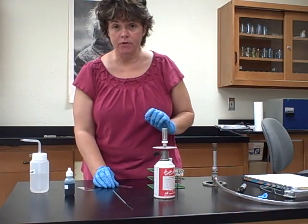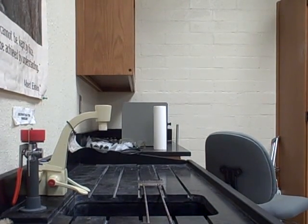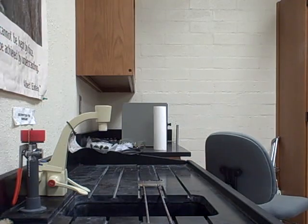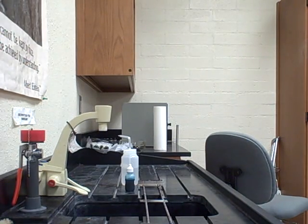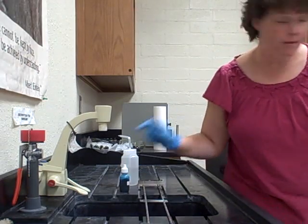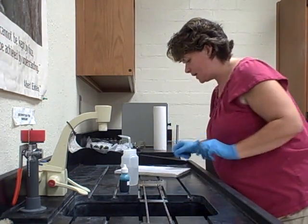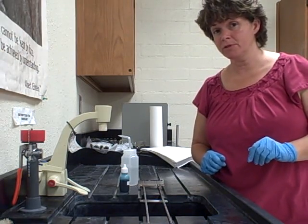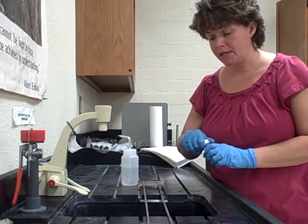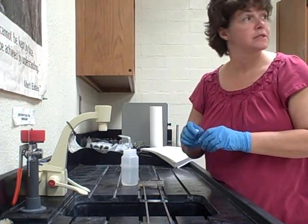Now that I've fixed them, I'm going to go to the actual staining procedure. For this particular staining procedure, I just need one simple stain. The stain I have is methylene blue. Going to page 28 of the lab manual, it says to cover the smear with methylene blue for 30 seconds. If you do it a little bit longer, that's okay — roughly 30 to 40 seconds. Using the dropper bottle, put enough on there to cover the smear, then time it for 30 seconds.